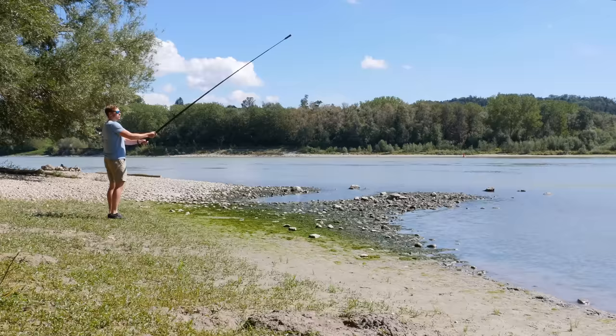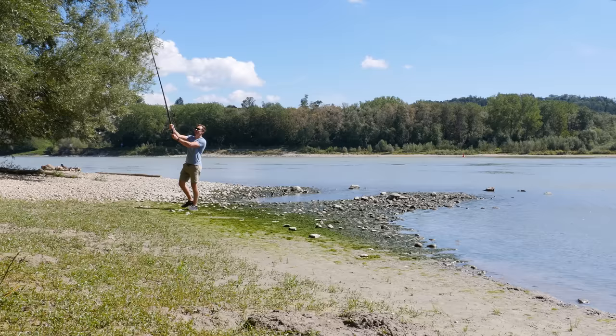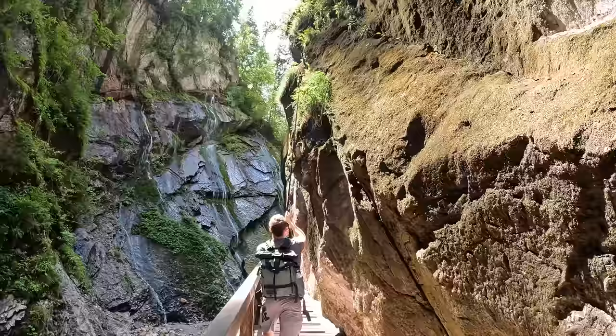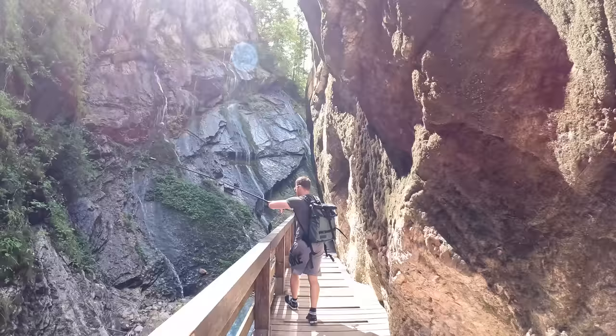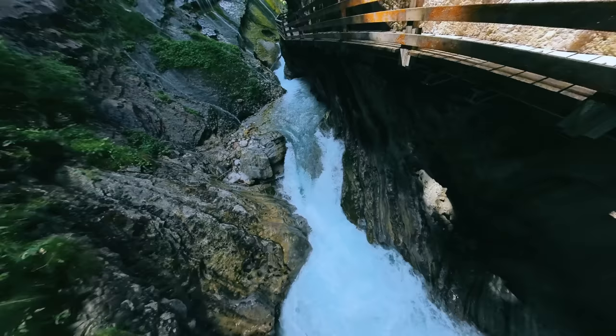The first idea is the creation of mega extended selfie stick shots. With an extra-long telescope stick you can use the full potential of the Insta360 X3. Thanks to the large range of motion of the extended selfie stick, the videos look like drone shots. The Flow State stabilization also ensures perfectly stabilized shots.